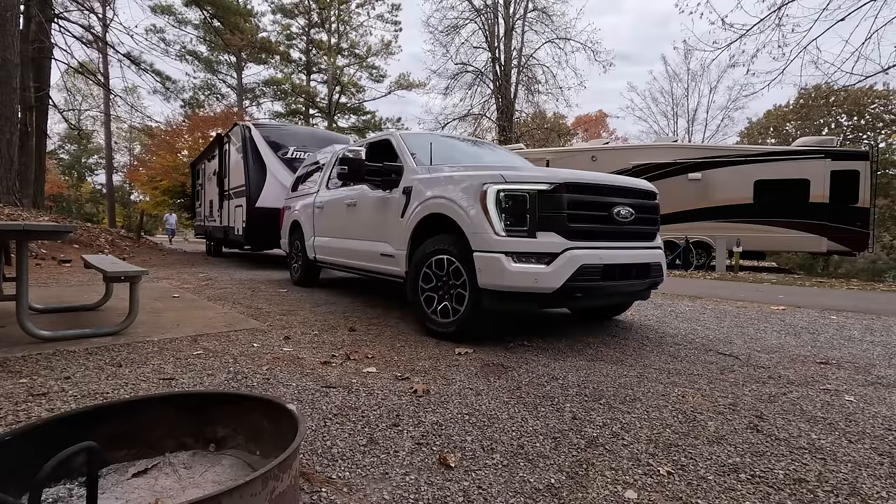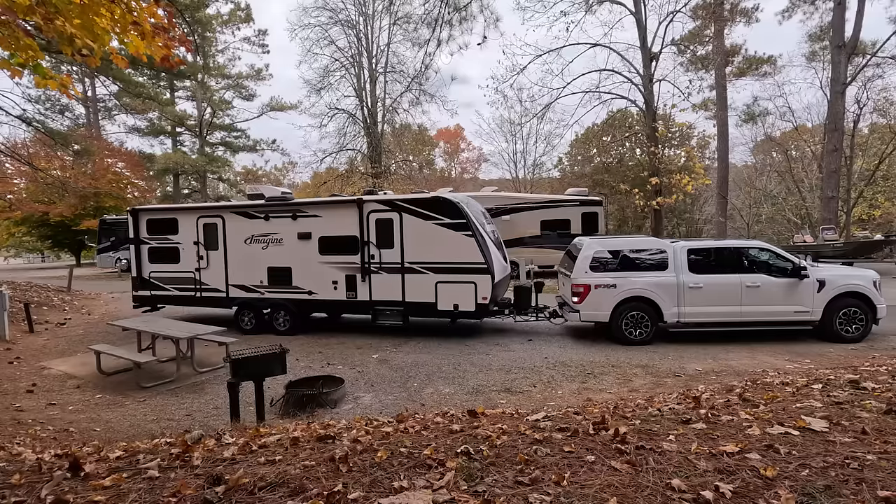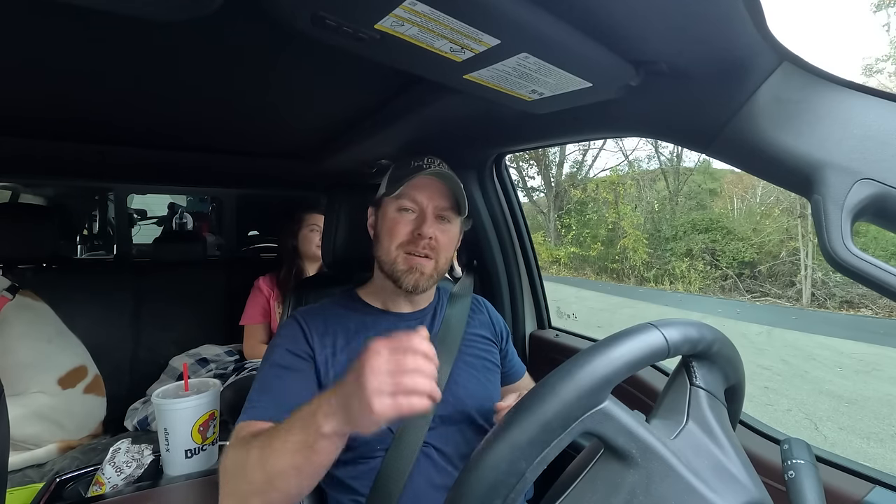We're gonna find our spot, get backed in, get level left to right, unhook the truck, get level front to back, and put in the x-chocks. After that, we'll connect the electricity, put out the slide-out, connect the water, sewer, and that's all there is to it.